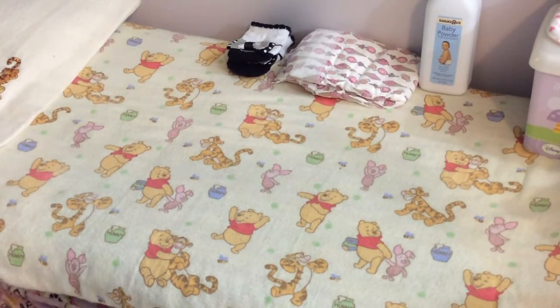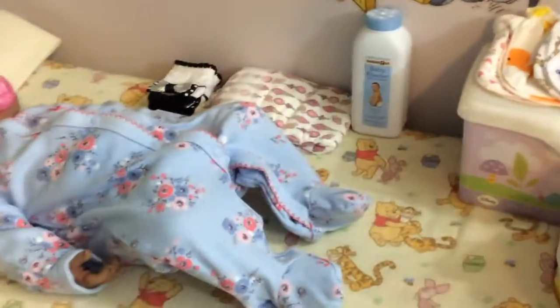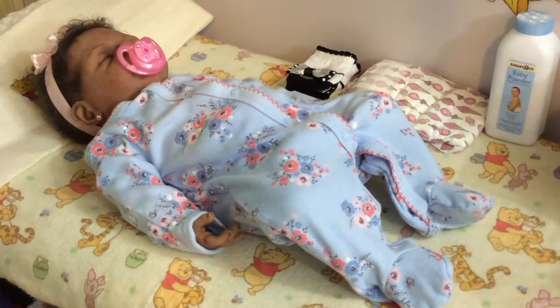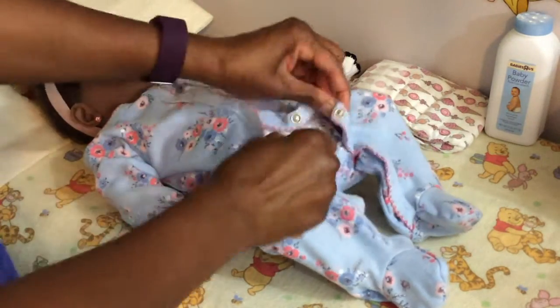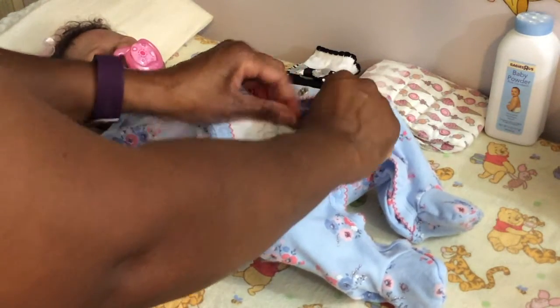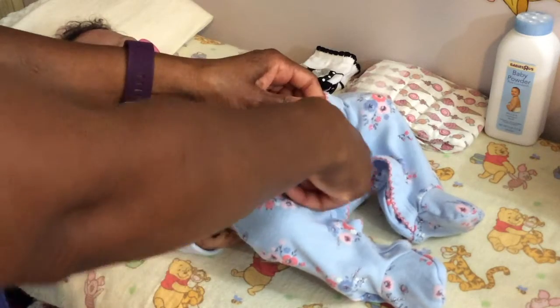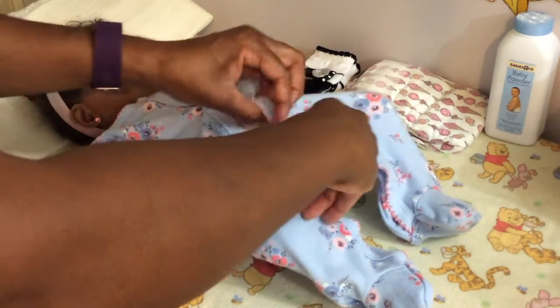We'll check and see if she needs to be changed. I don't think she's going to need a changing because she was up about an hour ago and I changed her nappy. But I'll go ahead and check. Nope, she's pretty dry — yeah, she's dry.